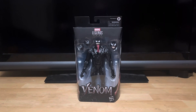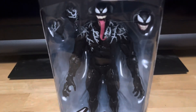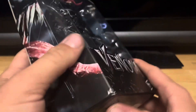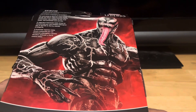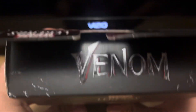Here he is, looking pretty sick. Here's the packaging. This is Venom right there, looking pretty sick. There's Venom on the side, the back of the pack, and Venom on the other side as well. On the top it says Venom right there.